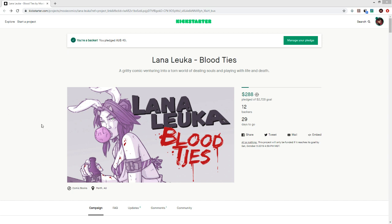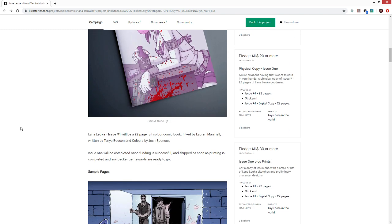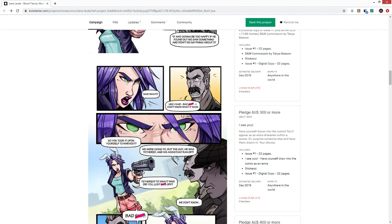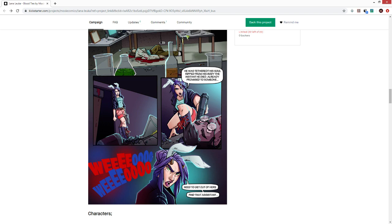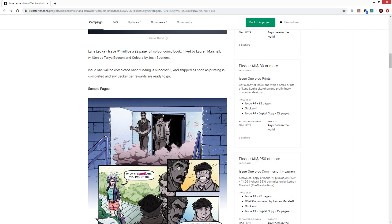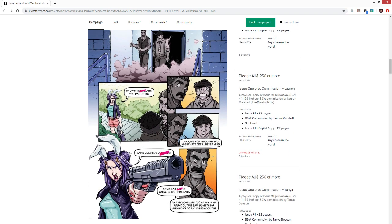Lana is fighting demons and dealing with mythology. Her origin is unknown — she basically just appeared out of nowhere. She's tied to a character called D, who runs a mafia-type operation in a parallel universe, and she has to work for him. The story plays into Greek mythology, the nature of souls, and human nature — picking the best bits of everything and mashing them together.